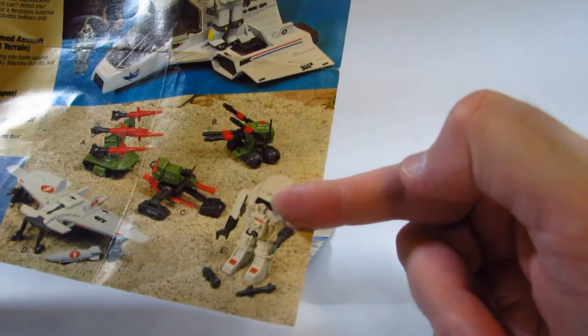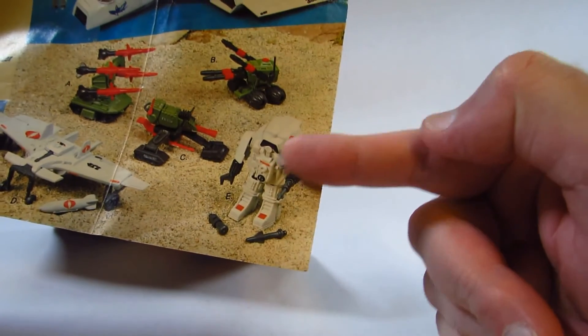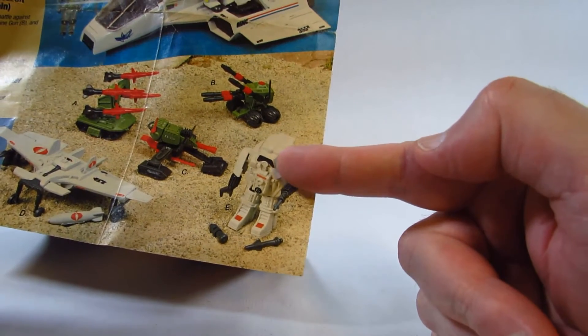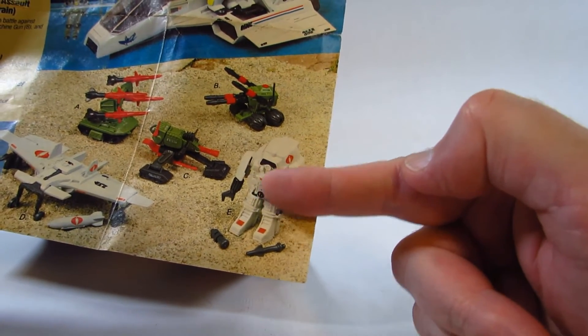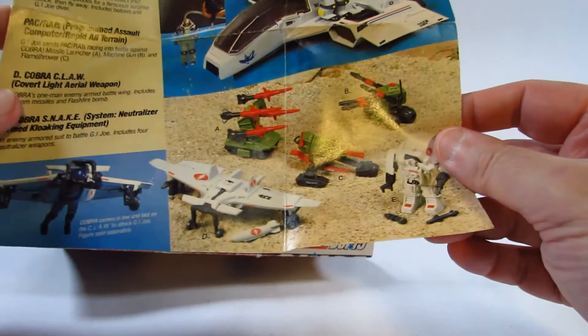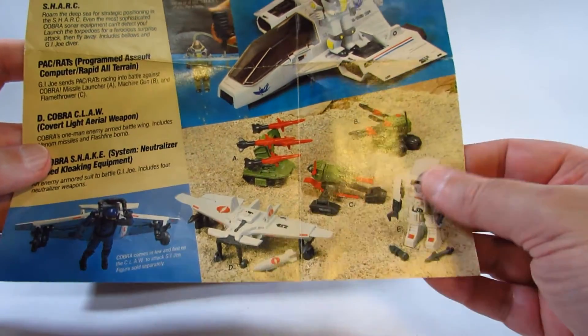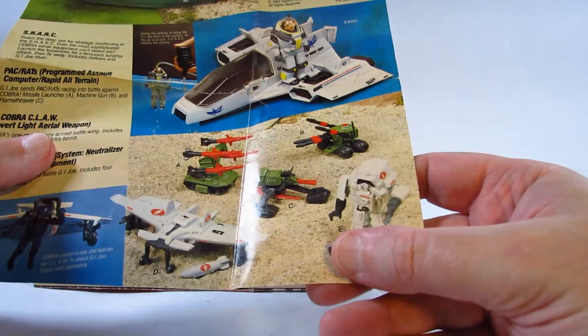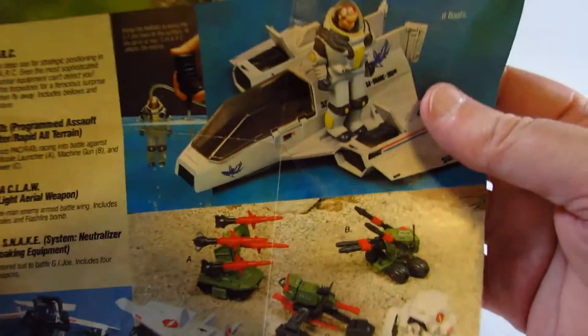Here's a really entertaining one — a nice little robot suit which you could have an action figure inside, or it could stand on its own without one. And then here's the CLAW. So a lot of fun vehicles and playsets.